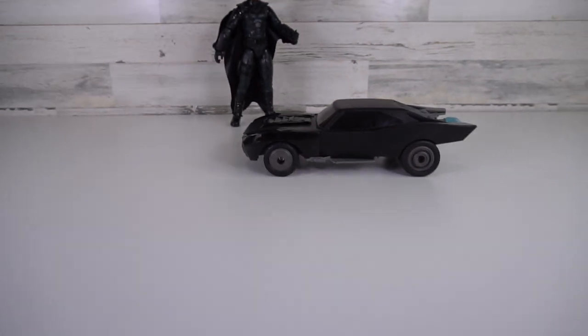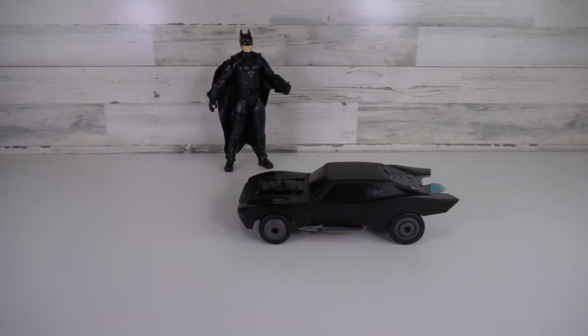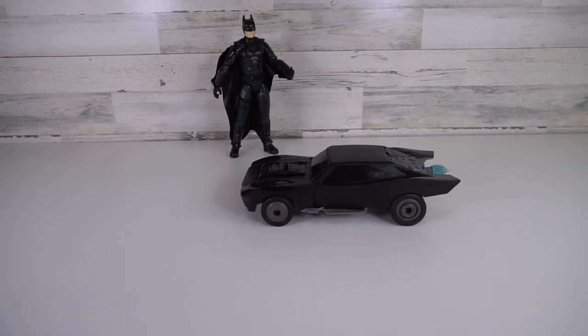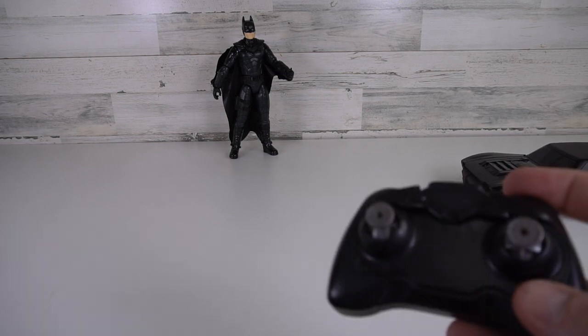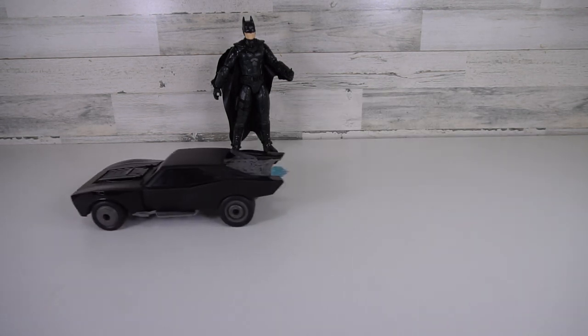So let's check this out. Let's back it up and I'll show you exactly what happens. We've got the 12-inch Batman figure there in the background. So let's hit that wheelie button — watch this — it does a little wheelie.